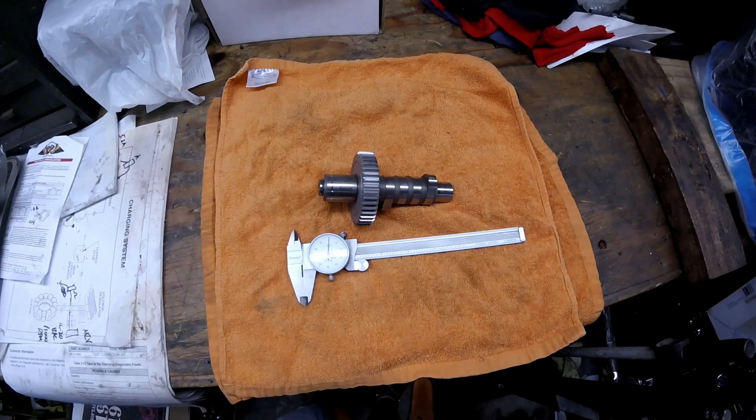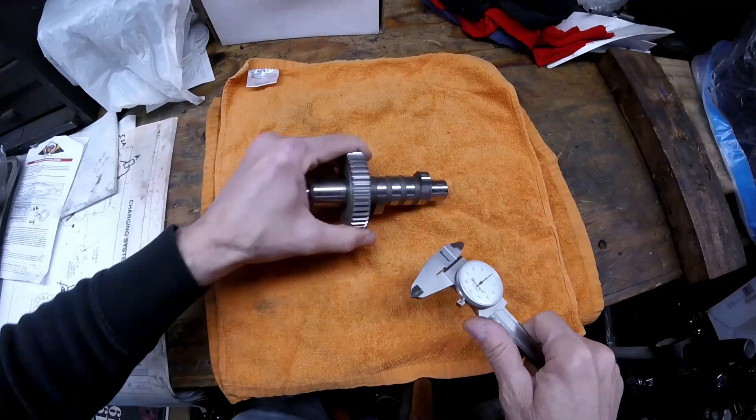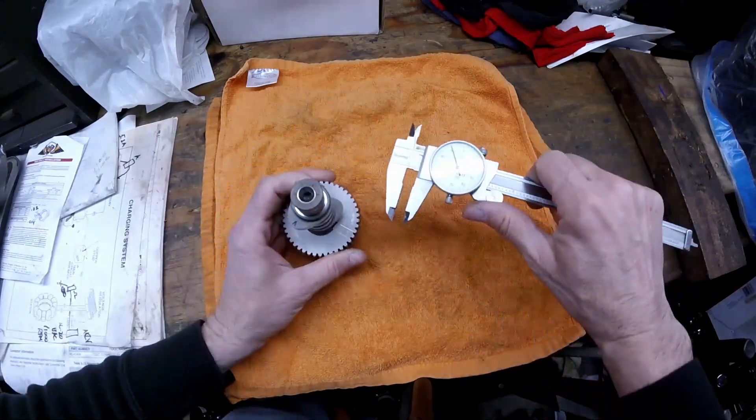This is a video on how to determine the cam lobe and the lift that you're going to get on an unidentified cam. The first thing you want to do is take a vernier caliper or a micrometer.